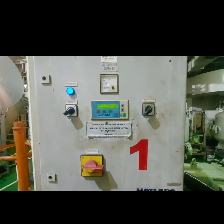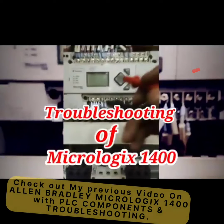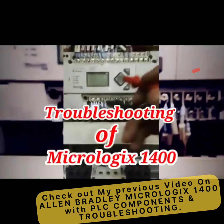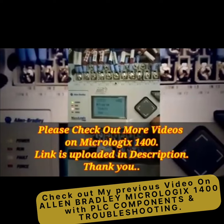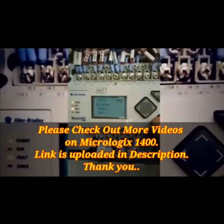I hope you liked the video. If you face the same problem with a PLC, try this method and please let me know. Also check out my previous video on Allen Bradley Micro Logix — I used this method to run the Micro Logix 1400 and was able to run that system as well. Thank you for watching, see you soon with new troubleshooting videos.